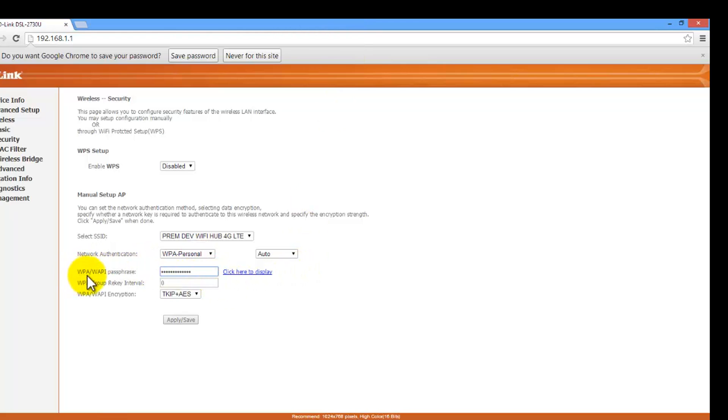Go to the WPA password field. As you can see, I already have my Wi-Fi password set — if you haven't entered a password it will look like this, which is not safe. Click the field to show the password entry. I'll type in my password, and after typing it just click Apply to save.